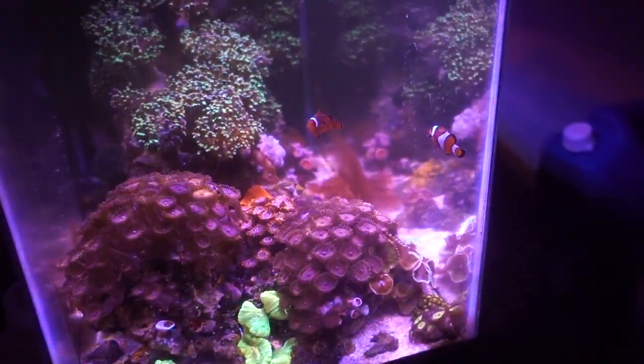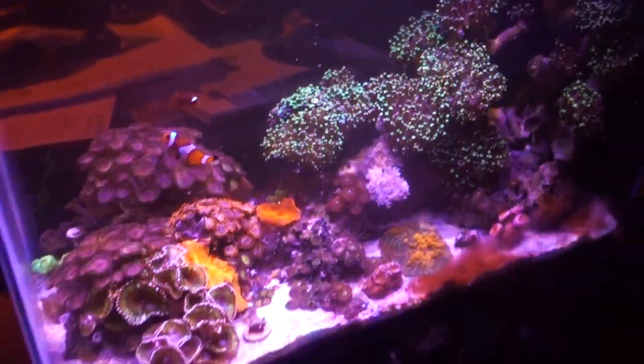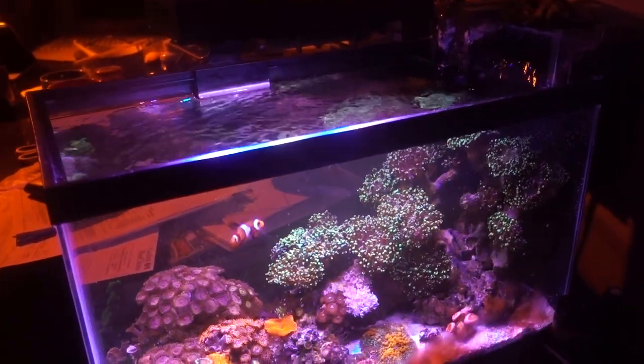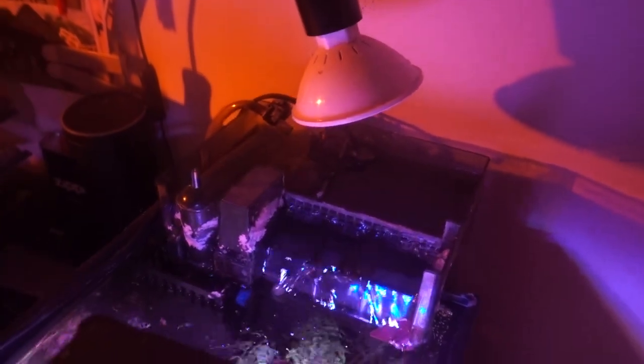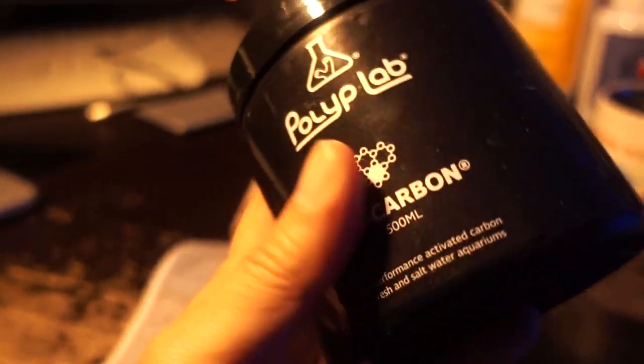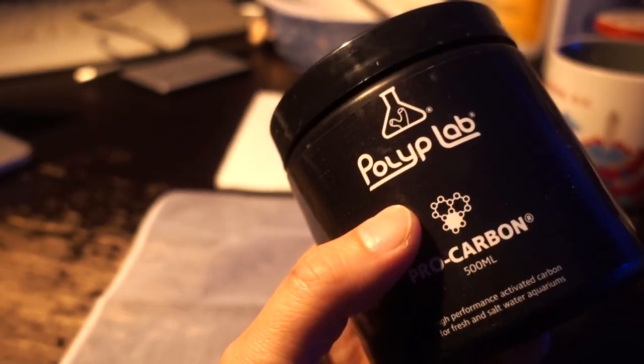The next thing I'm suspecting is coral warfare — chemical warfare — coming from these zoas. I added all these zoa colonies maybe two and a half to three months ago. I feel like now is about the time the zoas are really settling into the tank and claiming it as their own. One of the things they do is possibly release toxins, especially when you have a big zoa garden — they have a tendency to release toxins. As a result, a lot of people recommend running carbon, which I do not have in this tank — I only have a little bag of GFO for phosphate control.